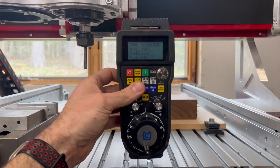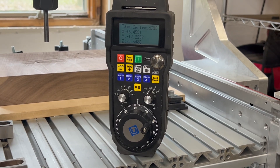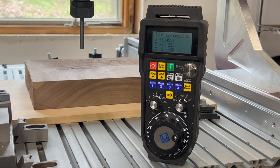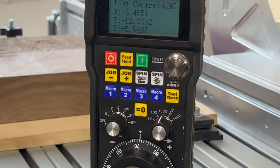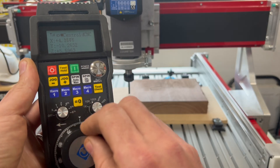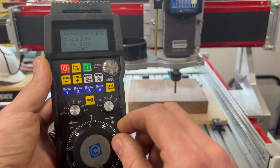Avid CNC is proud to introduce the wireless control pendant for Centroid-based CNC systems. With this wireless pendant you can access all of the essential functions of your CNC wirelessly and you can use it from anywhere in your shop. You can even customize it to your needs as well. Let's dive in and see how it works.